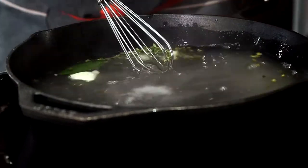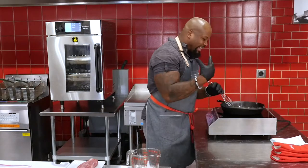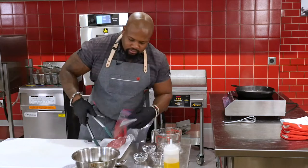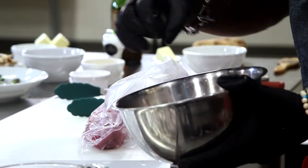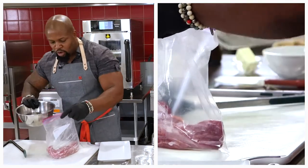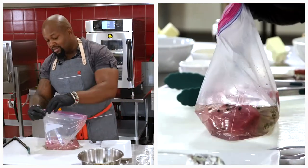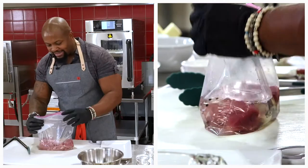Once that comes to a boil, all those delicious flavors — the aromatics, the salt, the sugar, the green peppercorn, the thyme — are going to infuse into that liquid. And that's going to be your brine. Easy enough. You let that cool down at room temperature. When it's nice and cooled, you take your pork tenderloin and you put it into a Ziploc bag. Pour that cooled brine over the pork — you can see those peppercorns floating around, that garlic got nice and tender. The thyme is going to add really exceptional flavor. You just pour that over the pork and let the brine do its thing. Let it massage and break down and tenderize the muscle fibers.